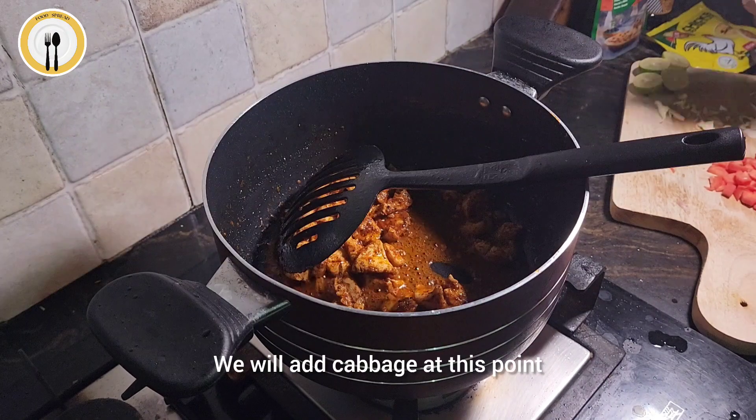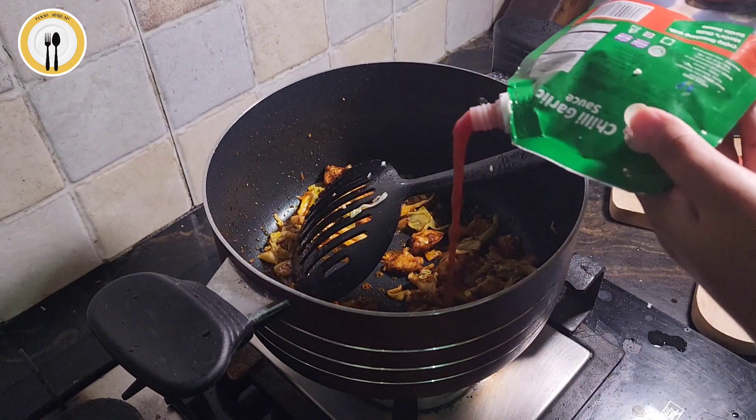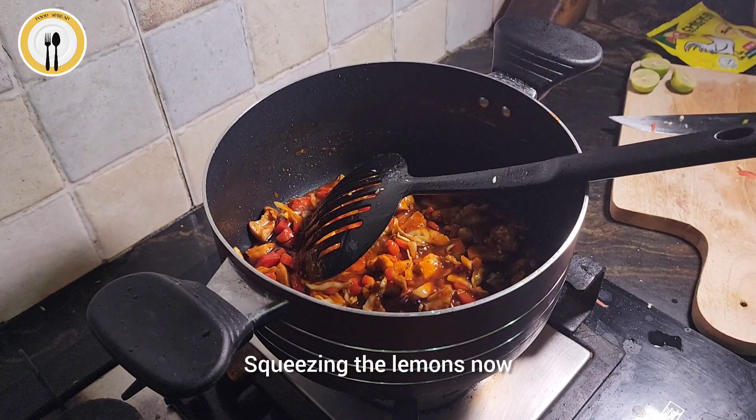Mix it well. We will add cabbage at this point. Then goes green chillies. Tomato ketchup, half cup. Soya sauce, 2 tbsp. Squeezing the lemons now.